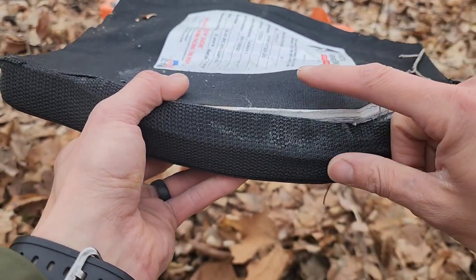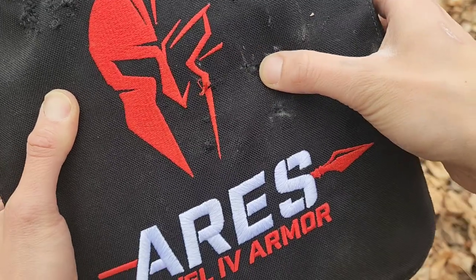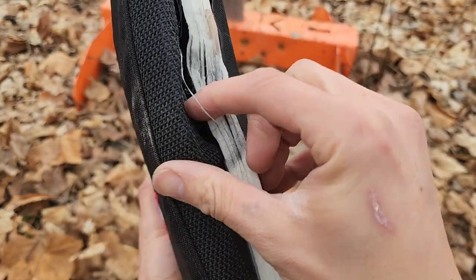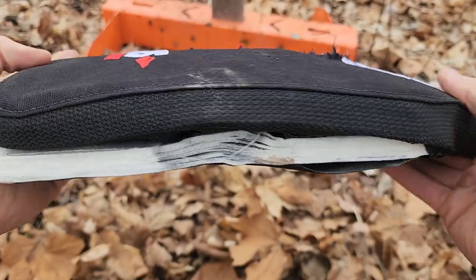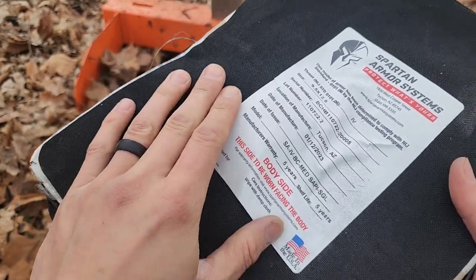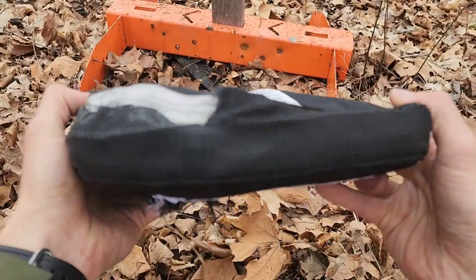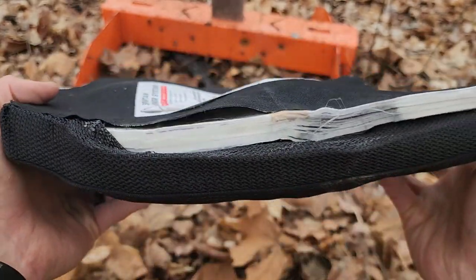You can see smoke coming off of that. Right there is where it goes in, and then your side — so you're losing a lot of that energy coming out the sides there. And then your back. Right there is where it came in. There's no hole. So your multi-curve just got a lot more multi-curved.